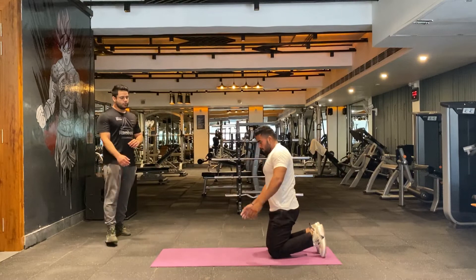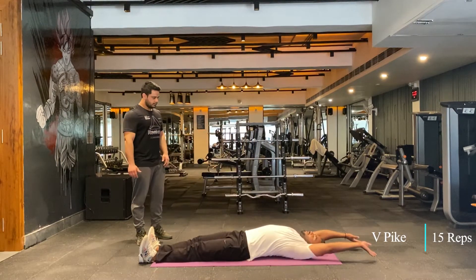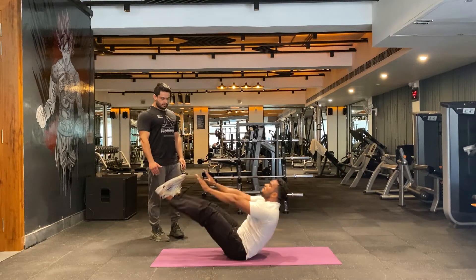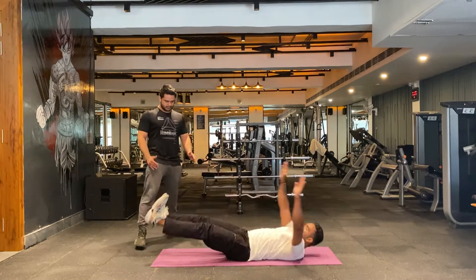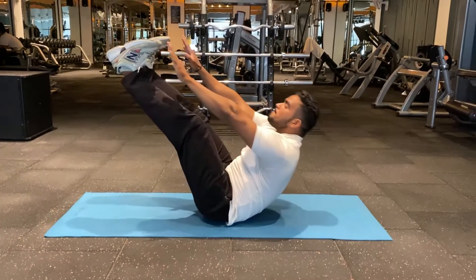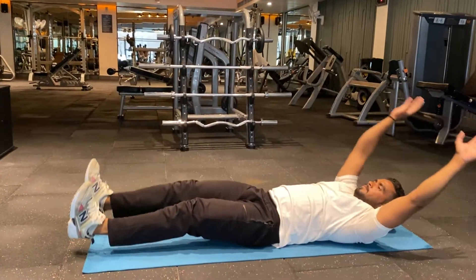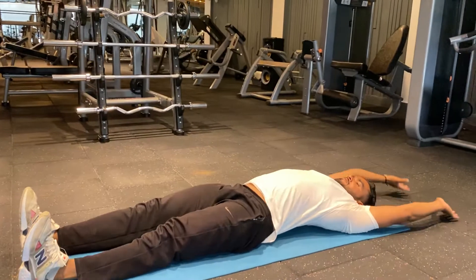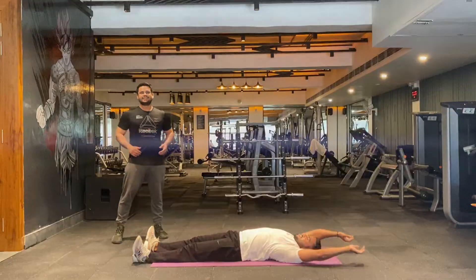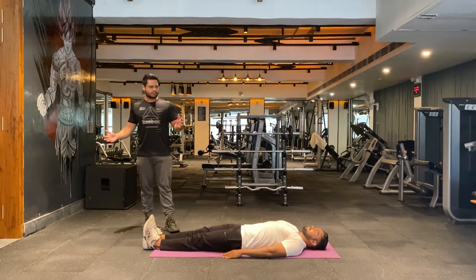Well done — we're going to move to V-sits. We're doing 15 reps. Keep your feet close. One, two, three, four, five, six, seven — don't give up, keep going, nine, ten — five more. That's the end of round two. You can go for three to four rounds depending on your fitness level.